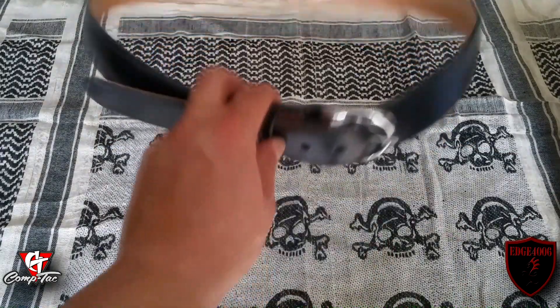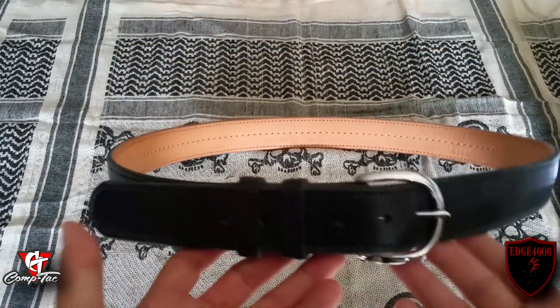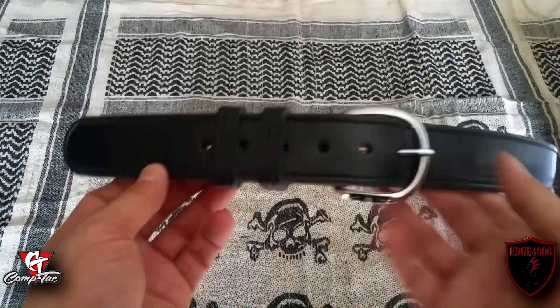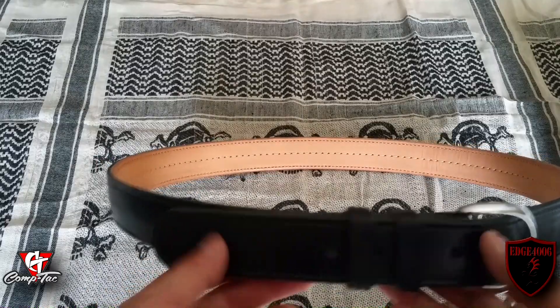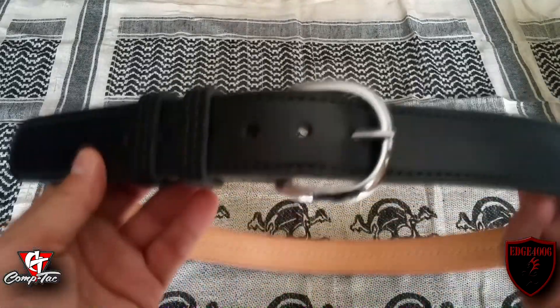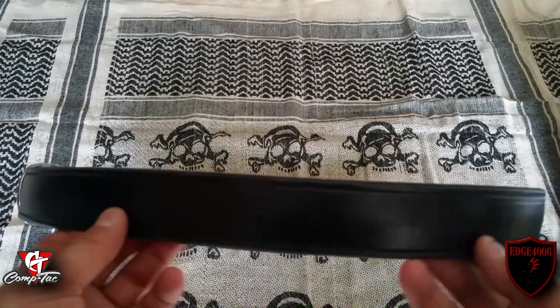Let's talk about the philosophy of use of a belt like this — what can you do with it? Obviously it's a gun belt, you're going to use it to conceal carry — definitely, that is an option. Can you use this going through the range? For sure. Can you use this for competition? Sure, as well. There are other platforms people tend to use more on the competition side, but you could definitely rock this depending on what program you're shooting.